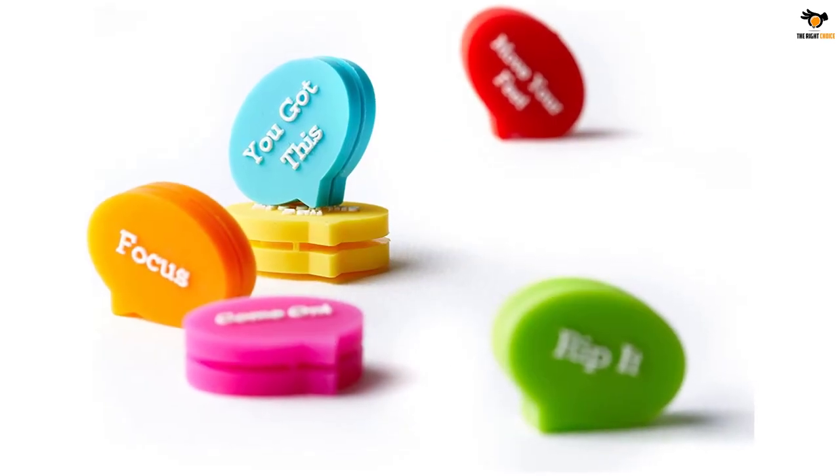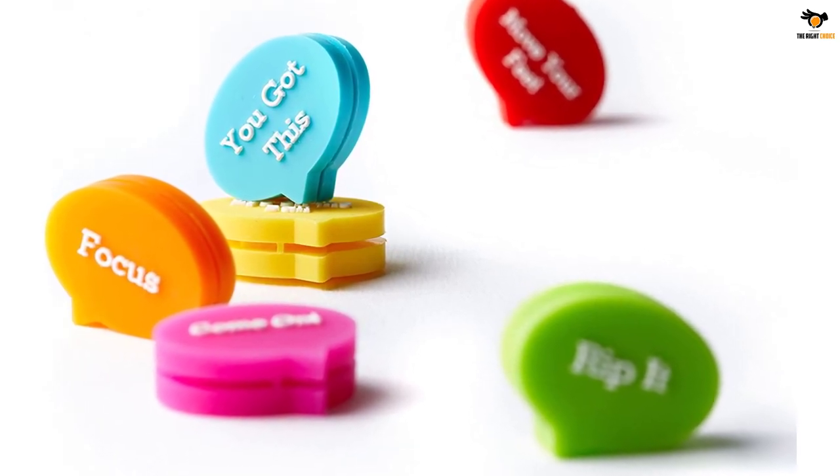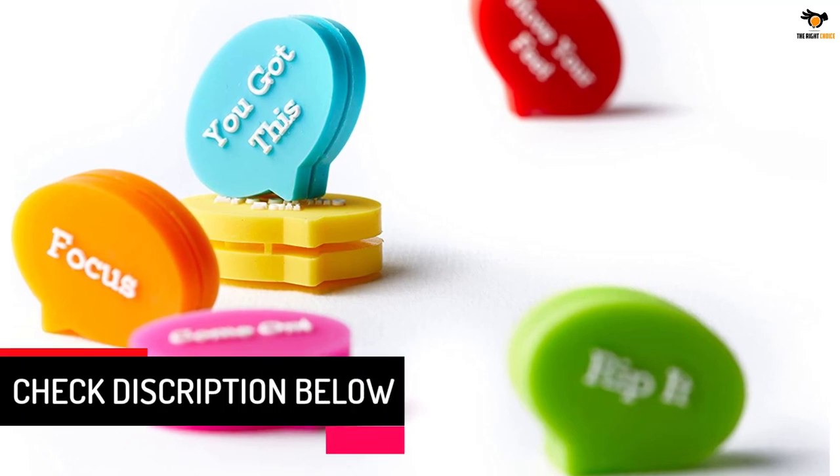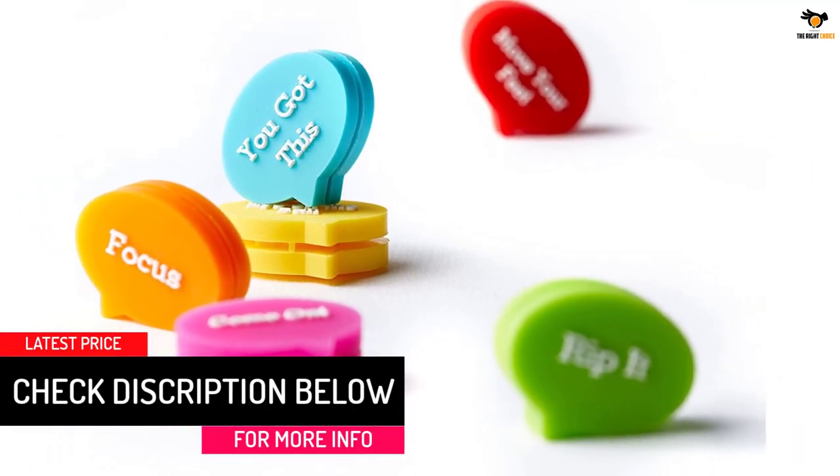Do you miss the comfort in shots? Are you losing to weaker opponents? Motivate yourself with six unique and cool racket dampeners coming in a yellow earphone case, measuring 3.15 inches.